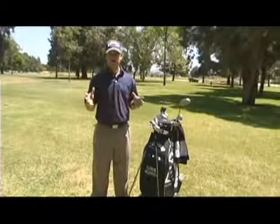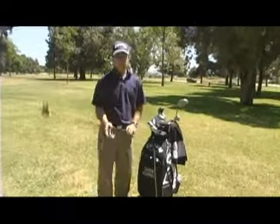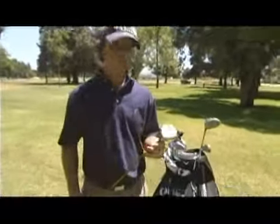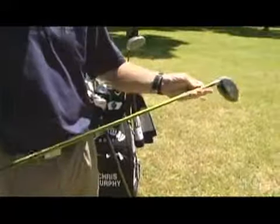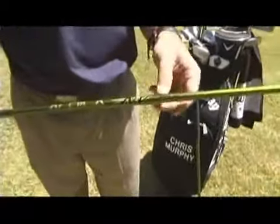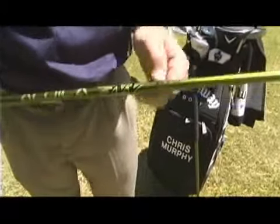Next thing I want to talk about is fairway woods and hybrids. Everybody has them in their bag. The typical fairway wood is your three wood — they run around 15 degrees of loft, as you can see right there. The basic principle applies with the three wood as it does with the driver. Same thing you want to keep an eye on: this is the weight of the shaft. This is an 85 gram shaft.